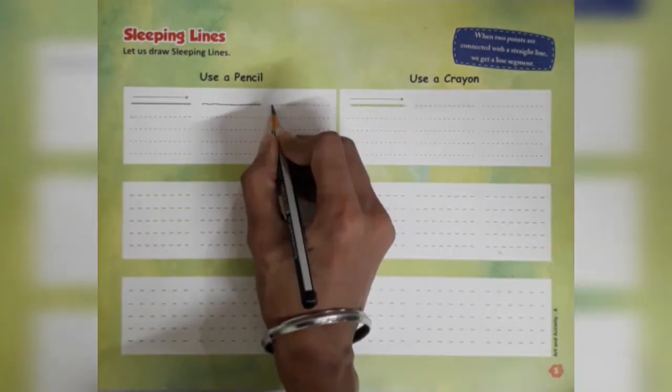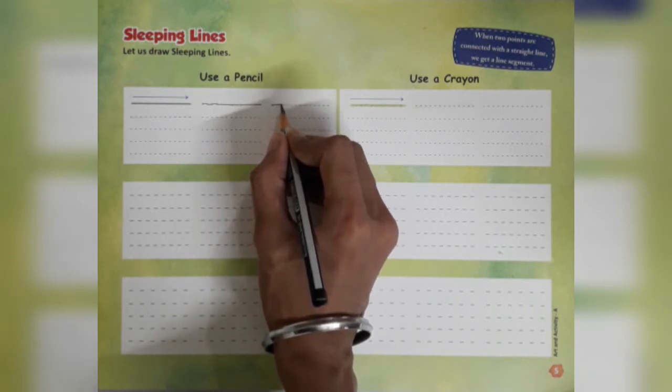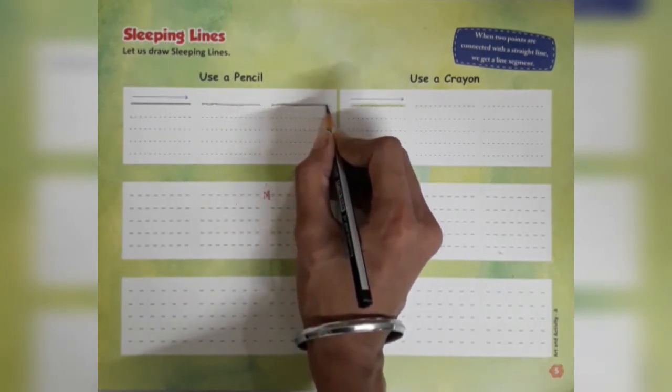Sleeping line بنانے کے لیے left side میں دی گئی first dot پر pencil رکھیں گے اور دیرے دیرے اسے right side کی اور دی گئی dots کی طرف move کرتے ہوئے line کو draw کریں گے.